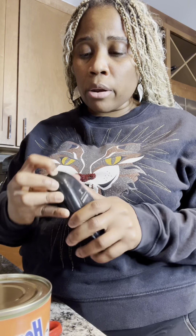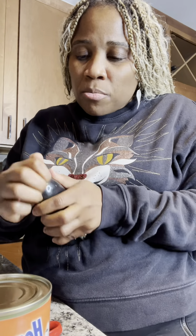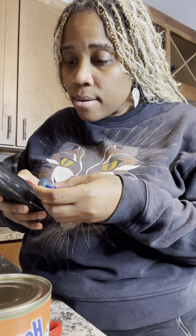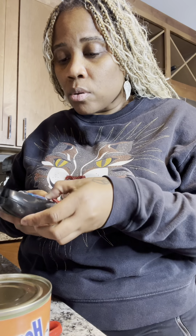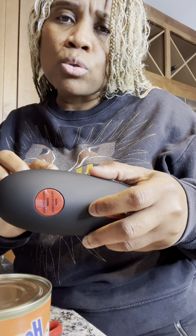It takes double A batteries. So you open it right here to put the batteries in right there. Goes like that, and then like this. Line up the can edge here, edge here. Press to start, press to stop.